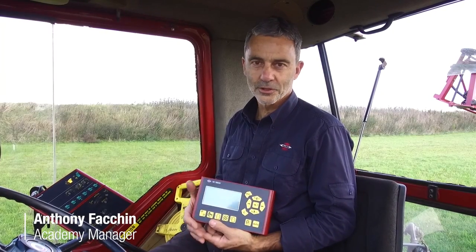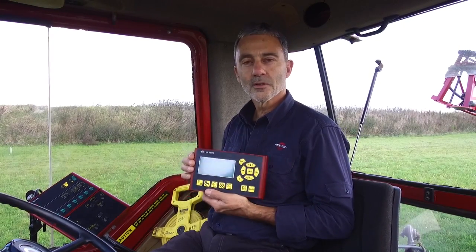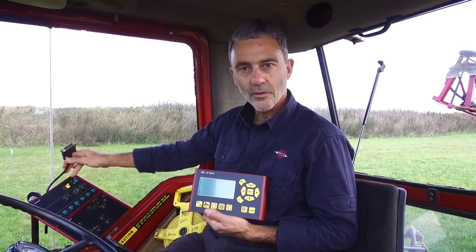Hello. This is another instructional video from Hardee. In this segment, we will walk you through the Hardee Controller 5500. This computer is a very good, basic startup computer that can be easily connected to the spray box.